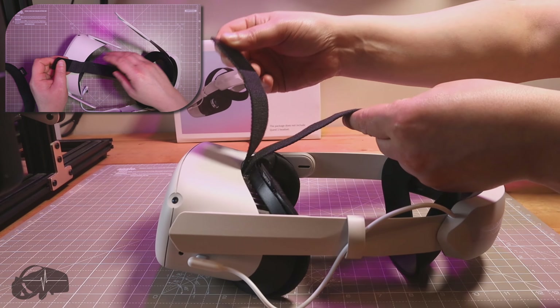I would certainly say — although I don't have an Elite Strap to show you — this is very good build quality, very high quality. There's a really nice fabric strap at the top which is Velcro, so you can adjust it. It's rigid and very strong. This back piece is flexible plastic, the same as the Elite Strap, which holds to the bottom of your head and lifts the headset up. Weight balance is pretty good — due to the battery in the back, it counterbalances the Quest, so it doesn't feel front-heavy and is very comfortable.